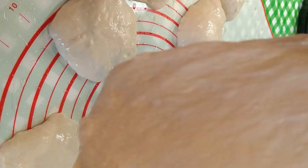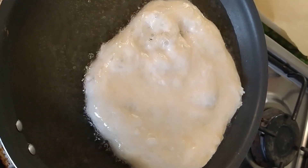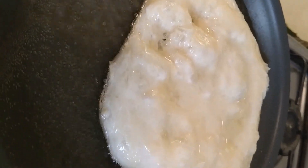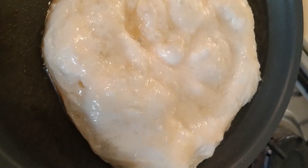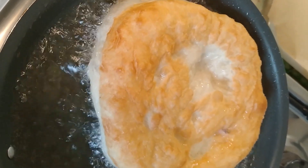Heating up the oil now. You've got to put them inside and get it all flat like that, like you're doing a pizza. Then you drop it into the oil. You're cooking away, see it rising — makes it lovely. Like loads of bubbles in there. Make sure the oil is really, really hot.